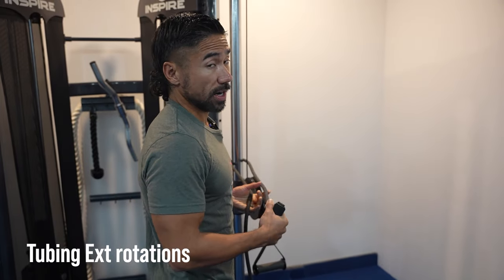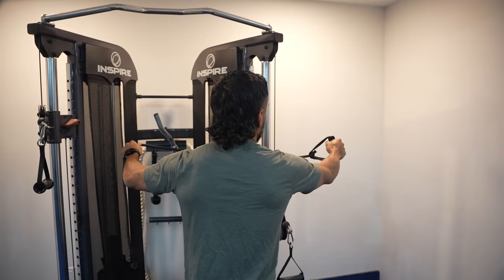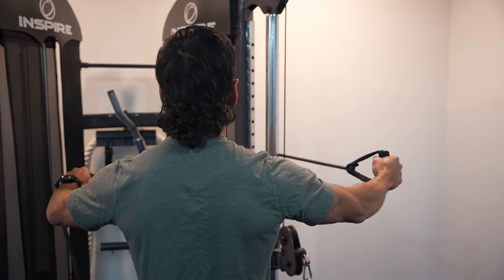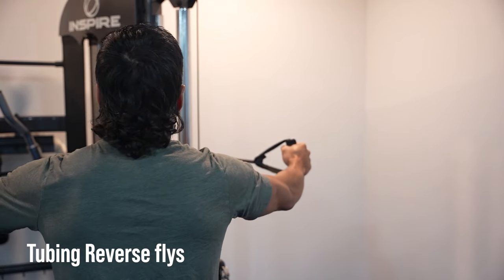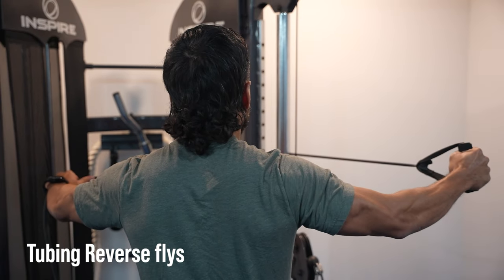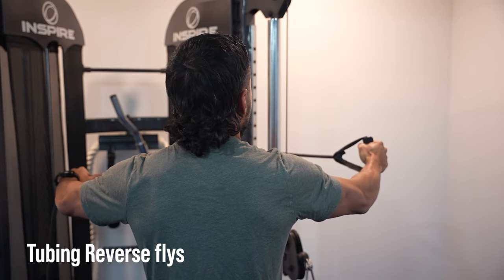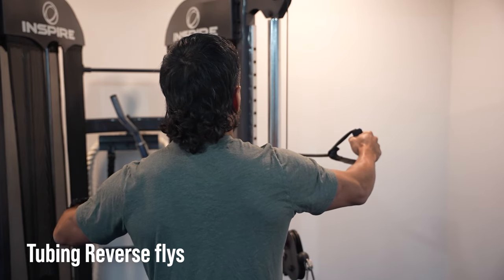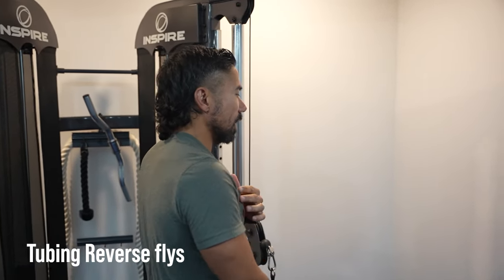The second tubing exercise is very similar — you can do two hands or one. The less tubing around the pole, the harder the exercise. Stand up straight, set your shoulders, and all we're gonna do is go backwards in an external rotation. Try to prevent your body from rotating. Five reps — arms straight and locked out throughout. That's your tubing reverse fly. It works the muscles that support the back of the shoulder and resets the shoulder blade, helping with rolled shoulders and posture as well.